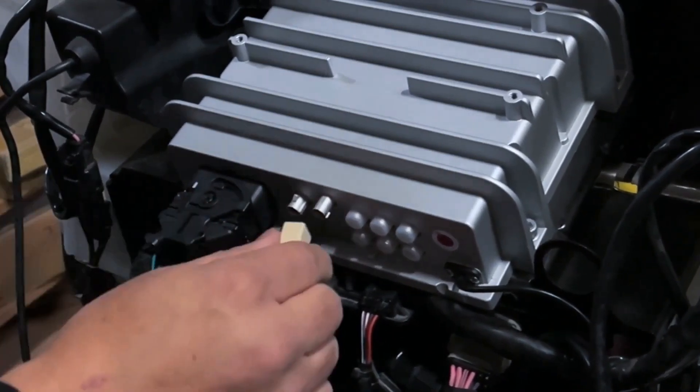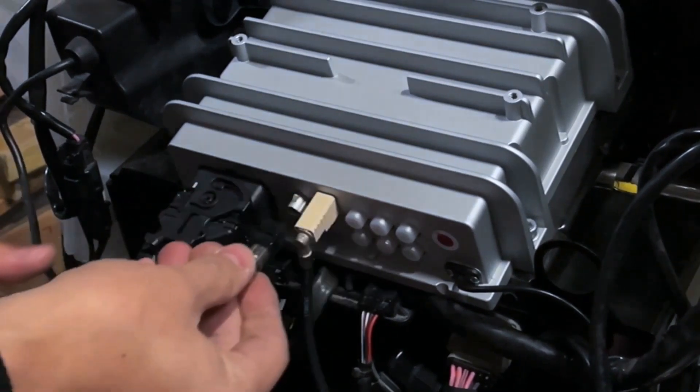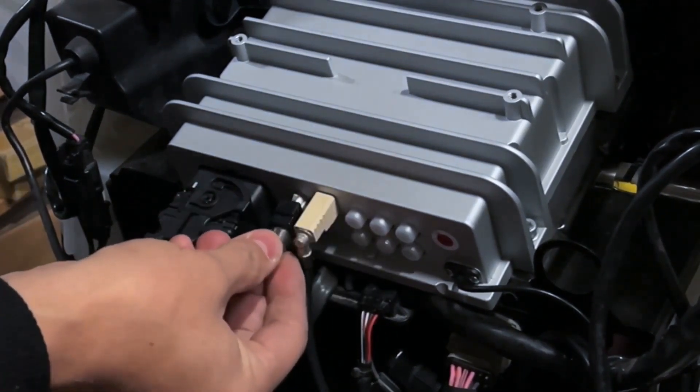Plug and play the main radio harness connection and others like factory Harley USB cable, factory FM antenna connection, and retain the factory handlebar controls.